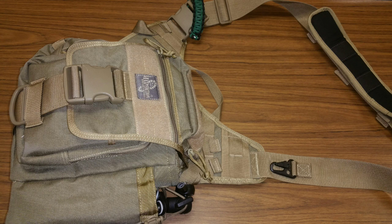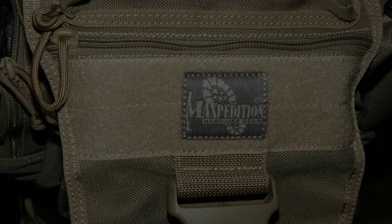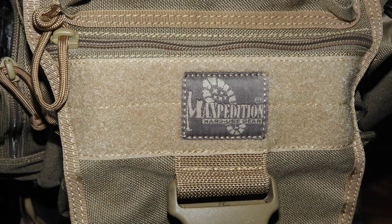Just before my trip to Honduras and Belize in January, my son bought me a brand new bag for my camera gear that I take into the field. I'm very, very, very happy with the Maxpedition Jumbo S-Type Versapack.